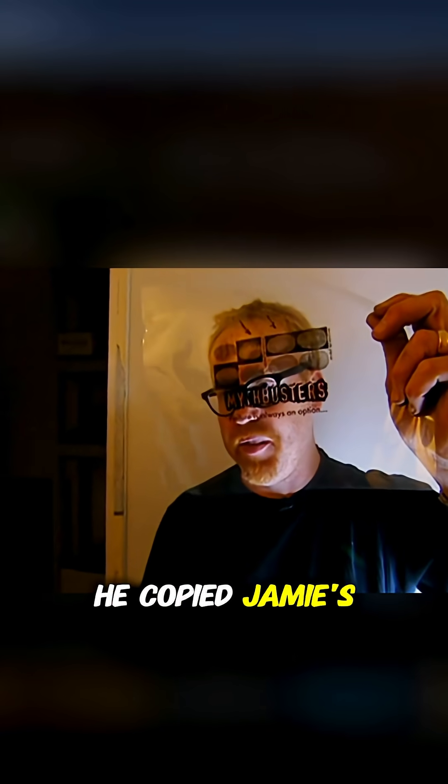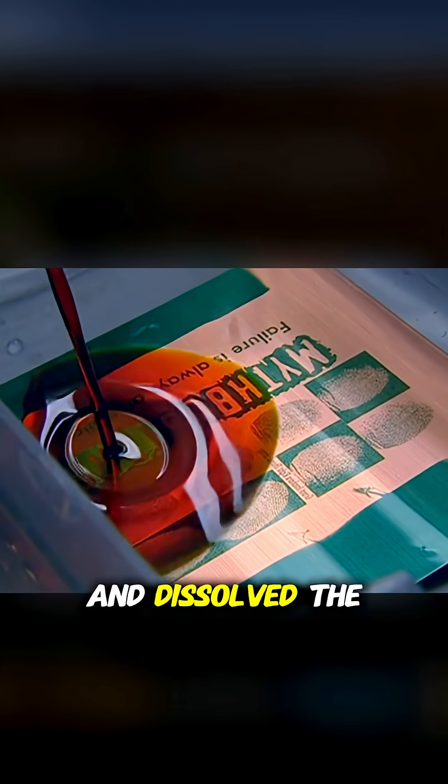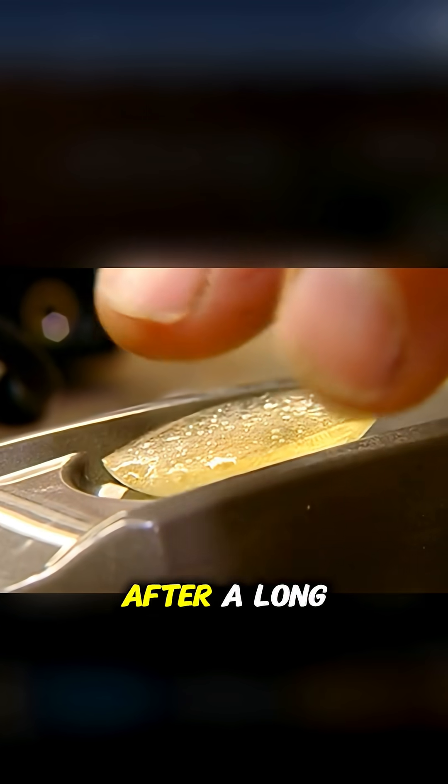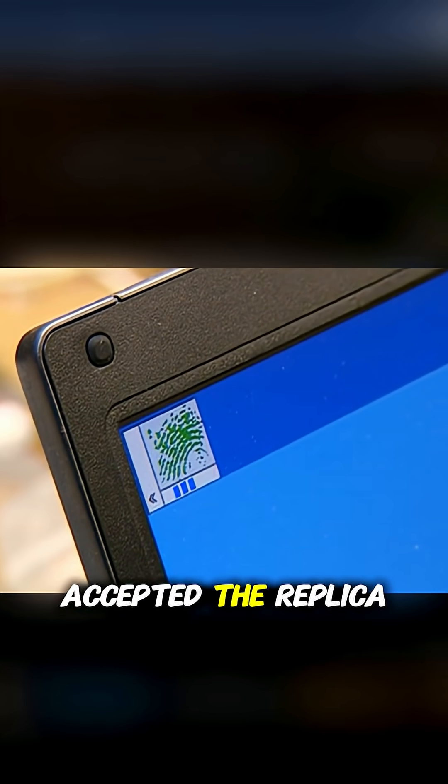Adam tried another method. He copied Jamie's fingerprint onto acetate, etched the ridges onto a copper circuit board, and dissolved the copper with acid to create a three-dimensional mold. He coated the mold with gel, producing a 3D fingerprint replica. This time, after a long analysis, the computer accepted the replica.